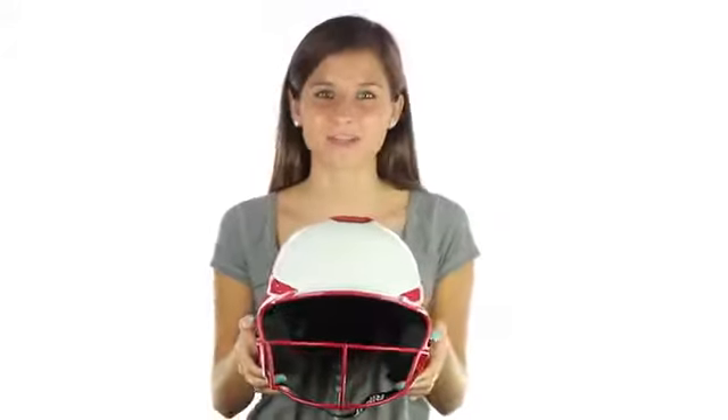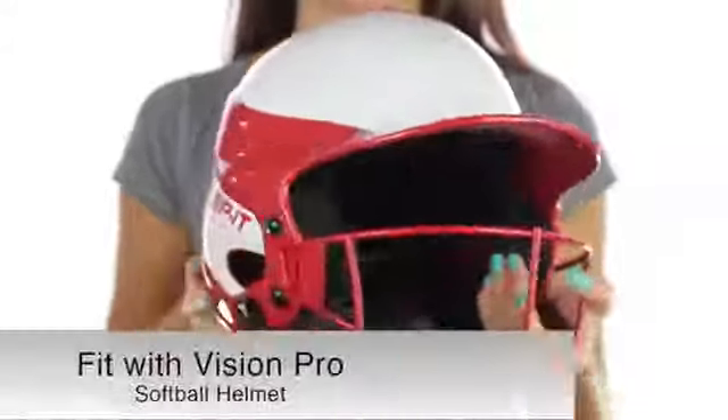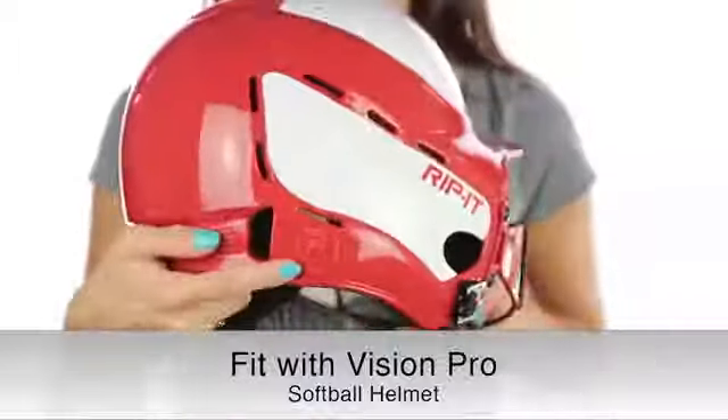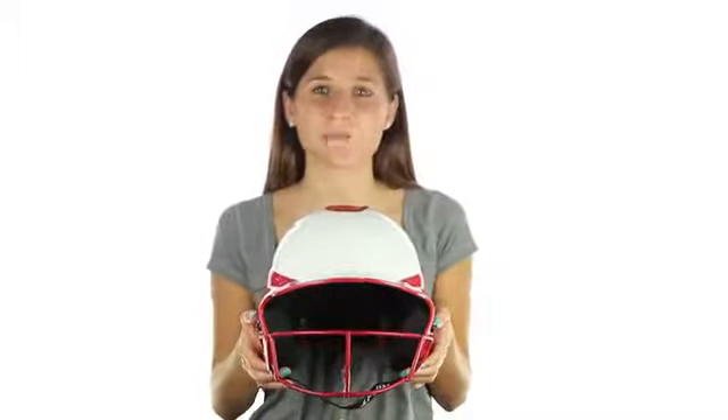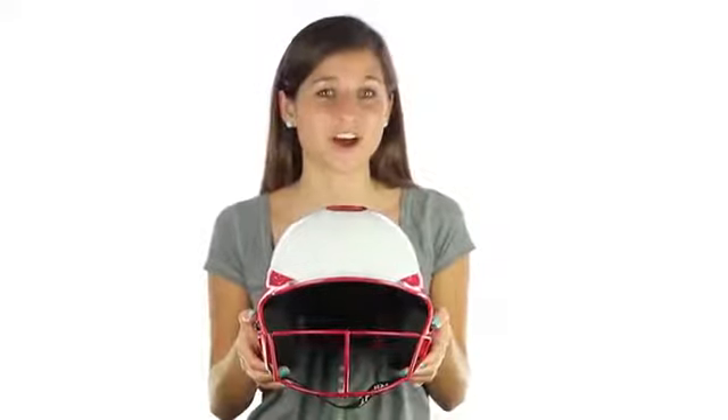Hi, I'm Lindsay with Rip It Sports and this is our Fit with Vision Pro softball helmet, which meets Noxi performance standards. It is available in both a gloss and matte finish, seven different color options, and three different overlapping sizes.